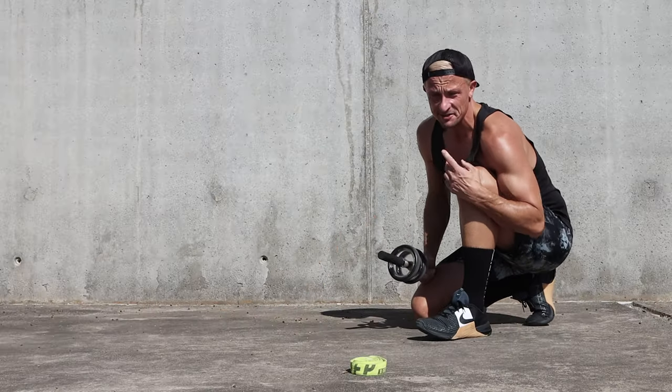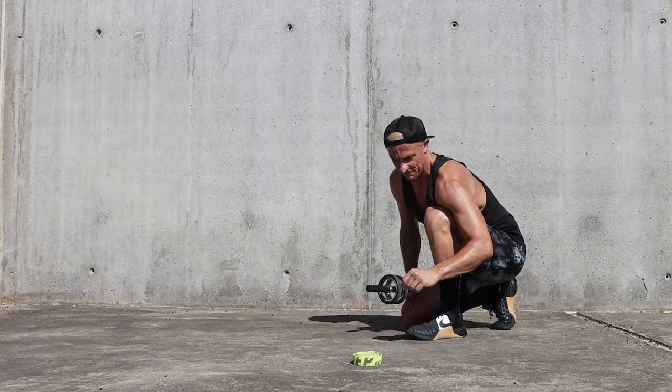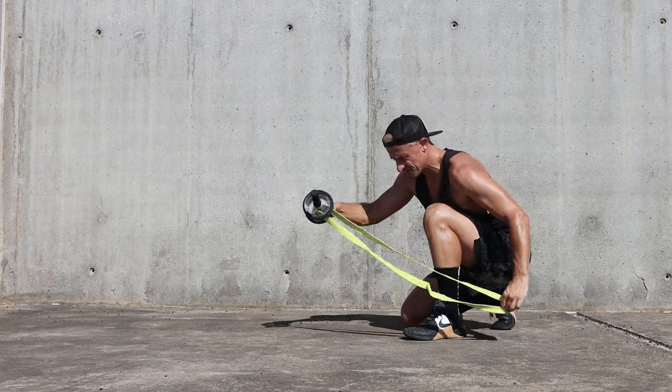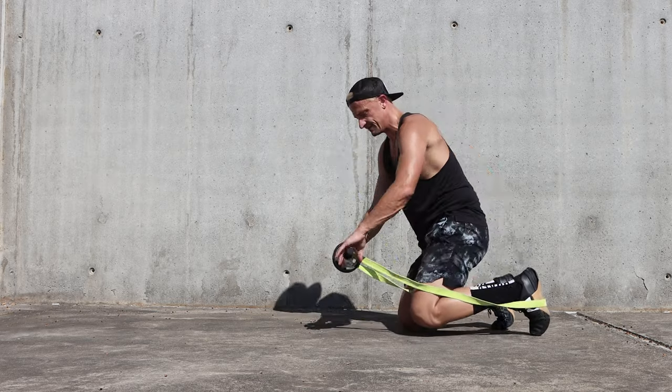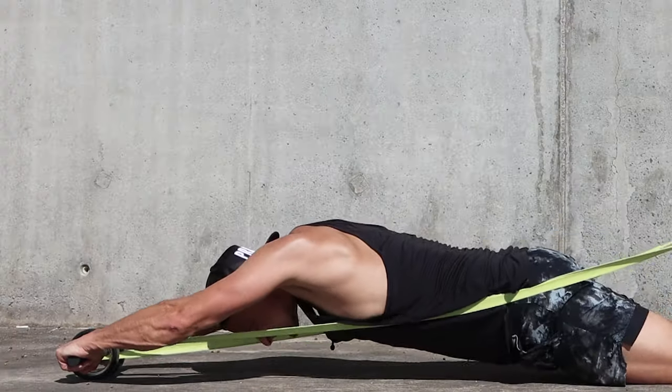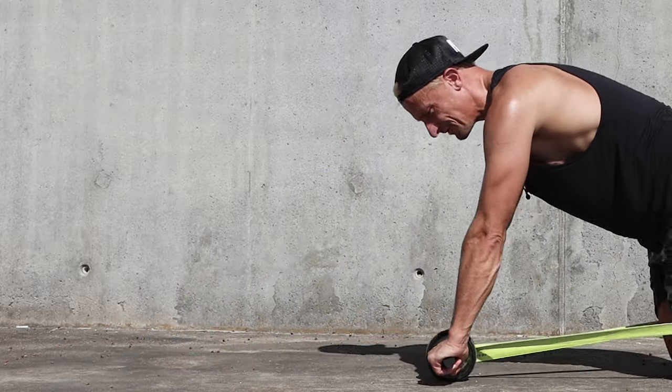For me it's a little bit easier because I have a big nose. And there's a cheat code for this: if you combine it with a band, you can simply attach the band to the core wheel and to your feet, and the band will support you. It's so much easier that way.